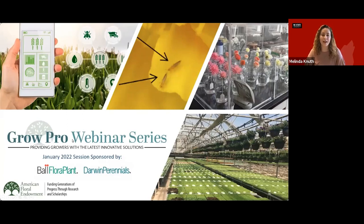Ball Flora Plant is a leading brand of vegetative propagated plant varieties. Darwin Perennials supplies North American growers with superior genetics for the ever-expanding perennial market. If you'd like to learn more about our sponsors, you can find information at AFE's website at endowment.org/growpro. Today's session was pre-recorded in English by Dr. John Dole. After the presentation, we will have a question and answer session. Please submit your questions through the Q&A feature or the chat at any time. This session is being recorded and will be shared to AFE's YouTube account, where you can access closed captioning in other languages.